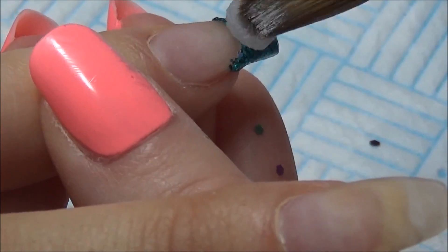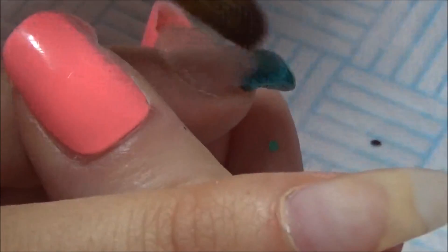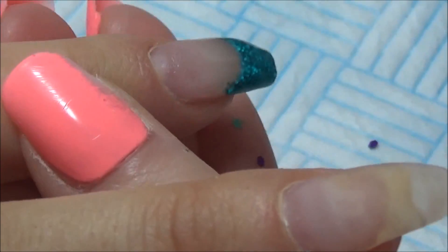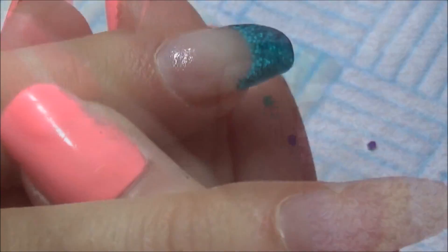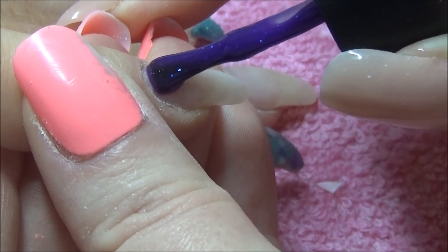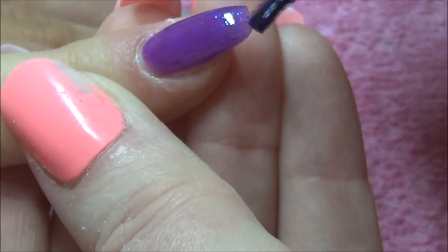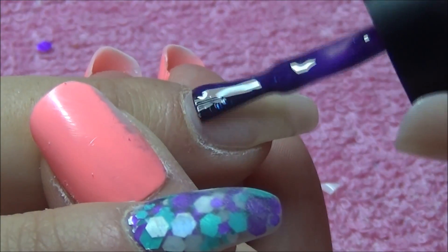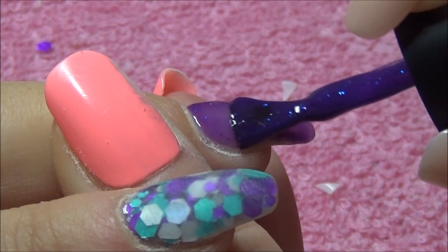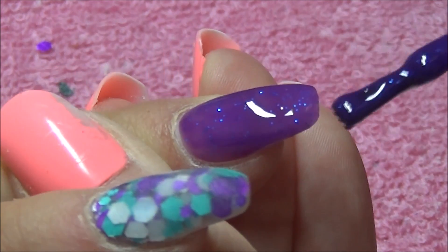I'm going to encapsulate this glitter, then do all my filing, remove all the dust off the nail, and then go in with one of Madame Glam's three-step gels. This already has the base coat, the color, and the top coat as well, which is super shiny and has a tack-free layer — a bonus. This color is quite sheer so I did go in with three coats. The color is called Cat Eye and it's a really nice Cadbury's purple with some glitter in there as well.